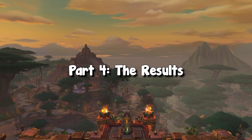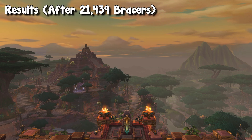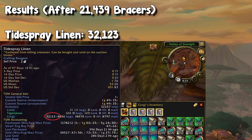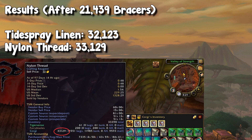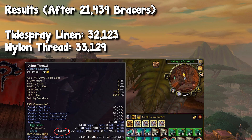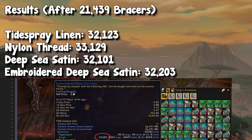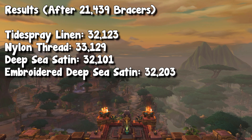After scrapping 21,439 bracers, we got about 32,000 of each item besides expulsome where we got about 3,400. I will make sure to put the individual screenshots and amounts on screen. We got about 32,000 linen, 33,000 thread, 32,000 deep sea satin, about 32,200 embroidered deep sea satin, and about 3,400 expulsome.